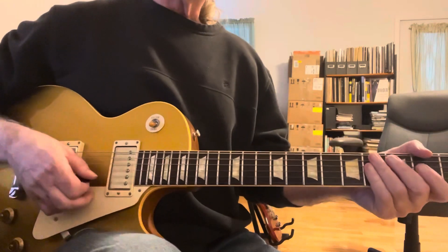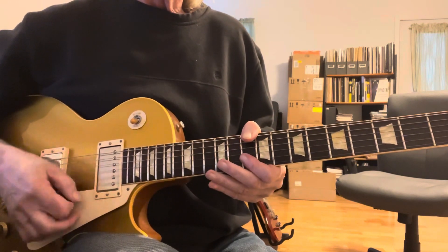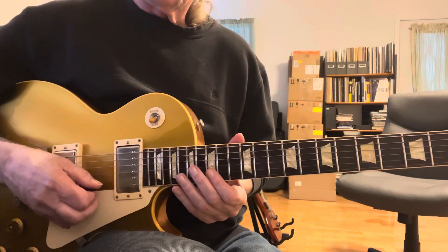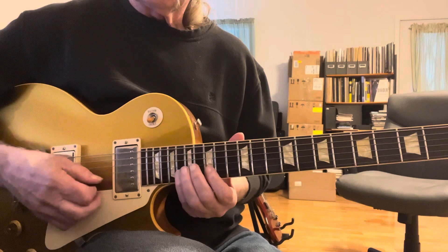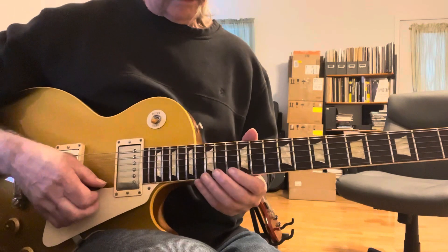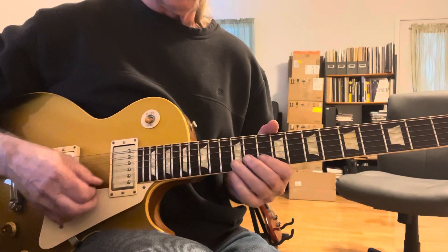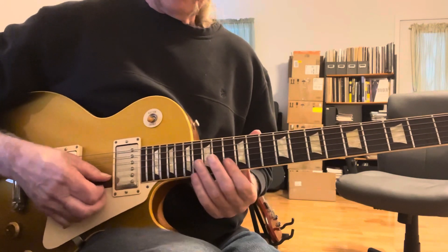Now we come back into it. It's real melodic. 15th, 16th. See that pattern. Then we go to the 13th position. Then three of these at the 10th position.